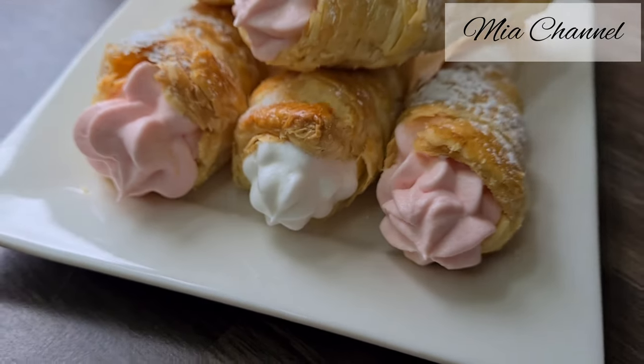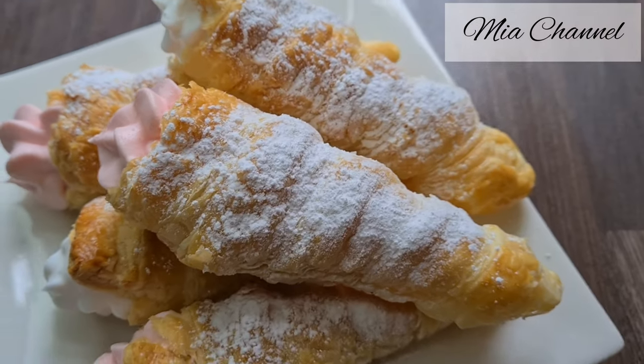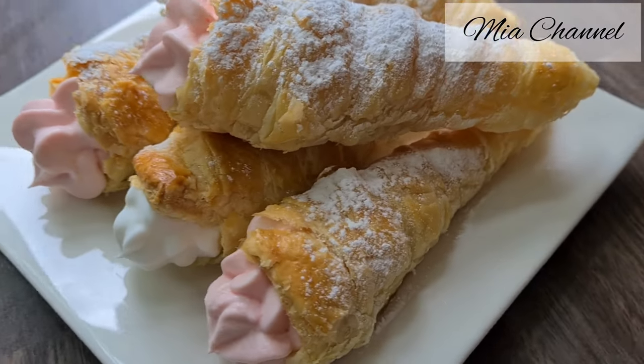Hi guys and welcome back to Mia's channel. Today's video I'm going to share with you my way of making these yummy and mouth-watering puff pastry cream filled cones.